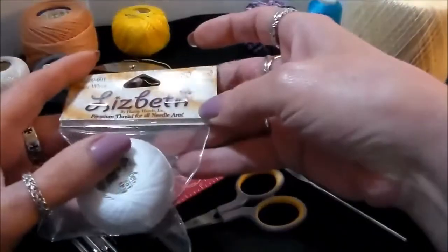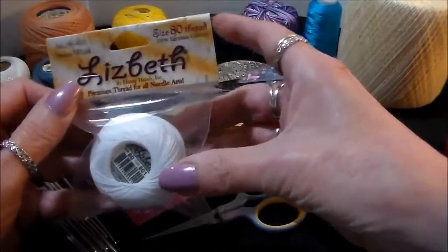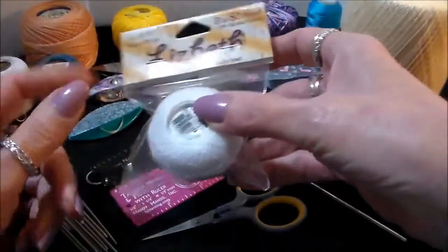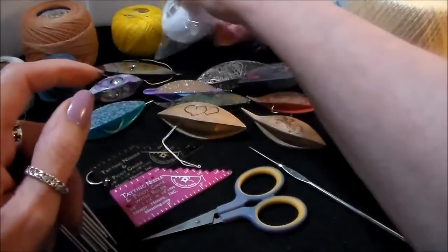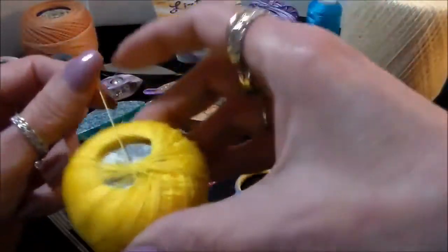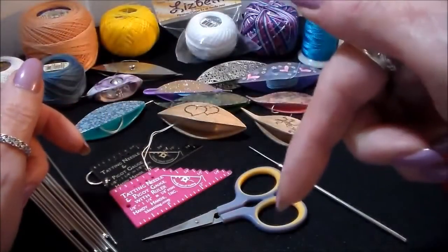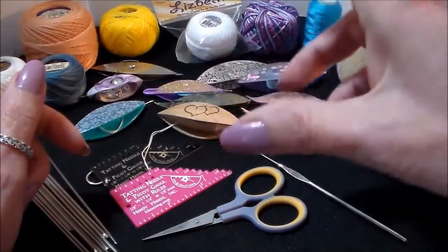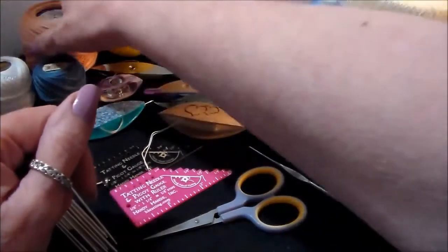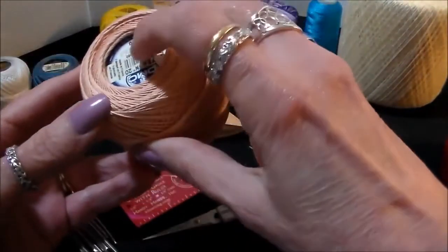We also have size 80 in Lisbeth — it comes in a package like this. A lot of the local craft stores are starting to carry Lisbeth threads, which is great because it is a good tatting thread. We also have size 20. They have other sizes as well; the link to their website will be down below the video so you can order from Handy Hands, who are the makers of this.